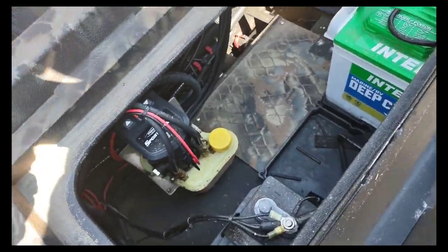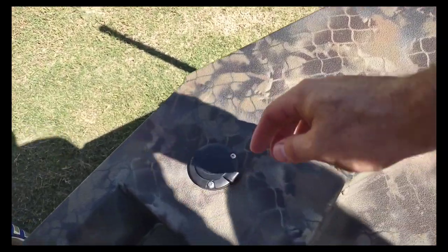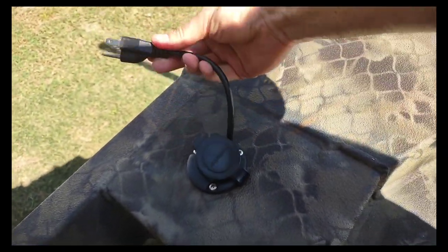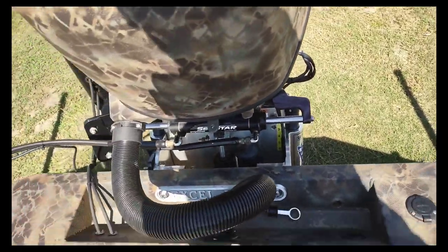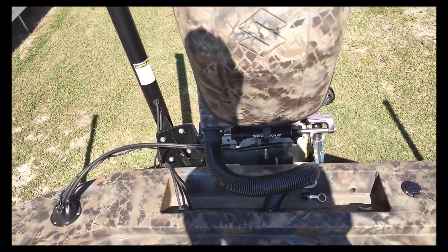It does have a three-port charger, which is a pretty cool unexpected feature. Right here it has a plug — you can just get home, plug it in, and it's charging. It does also charge from the outboard itself when it's running, so you can do that if it's been a while since you've headed out.